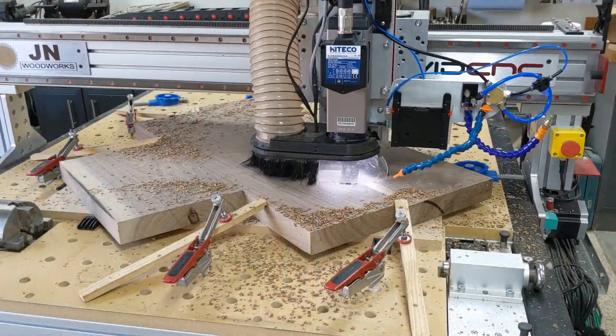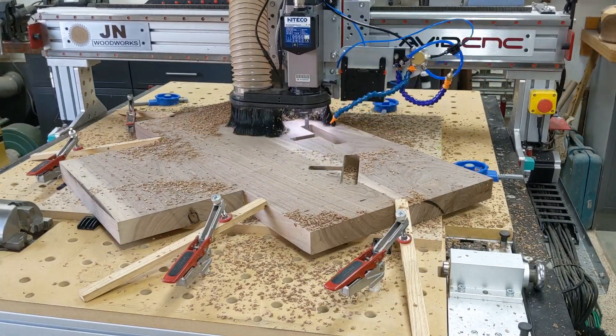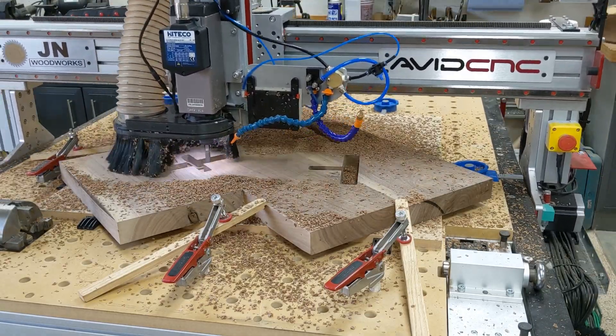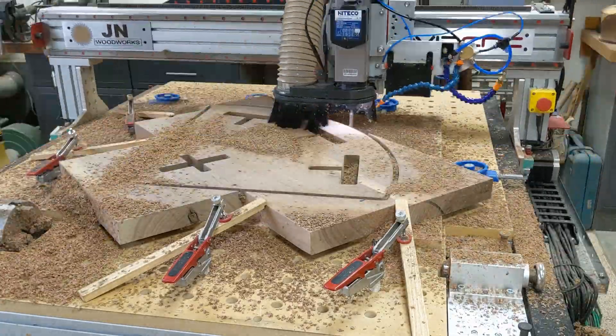This is a time-lapse of the CNC cutting the mortises into the bottom of the table and then cutting the perimeter profile out of the top. This took approximately 20 minutes, and it cuts it perfectly.